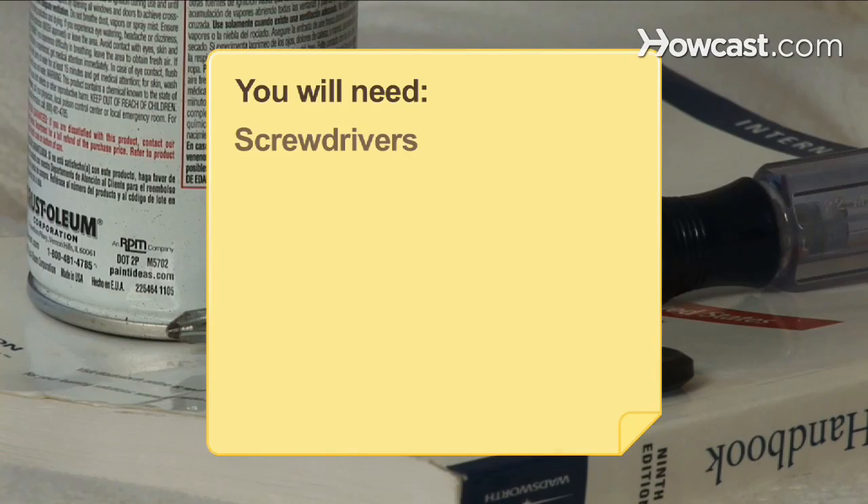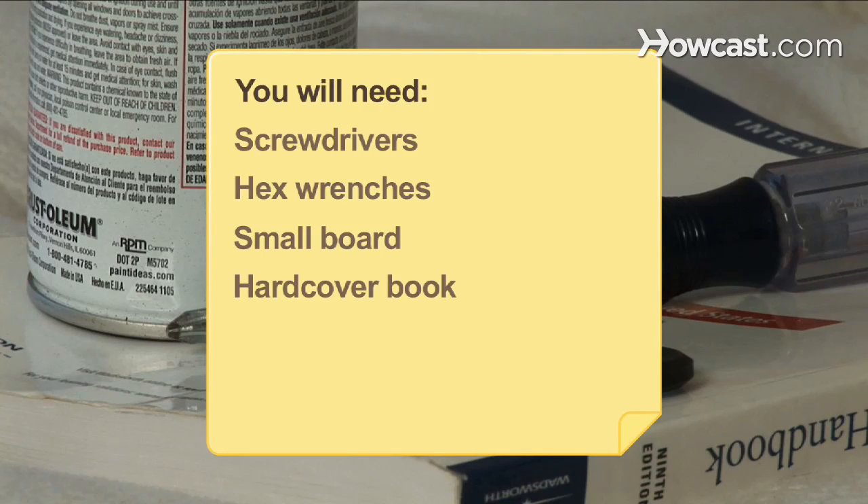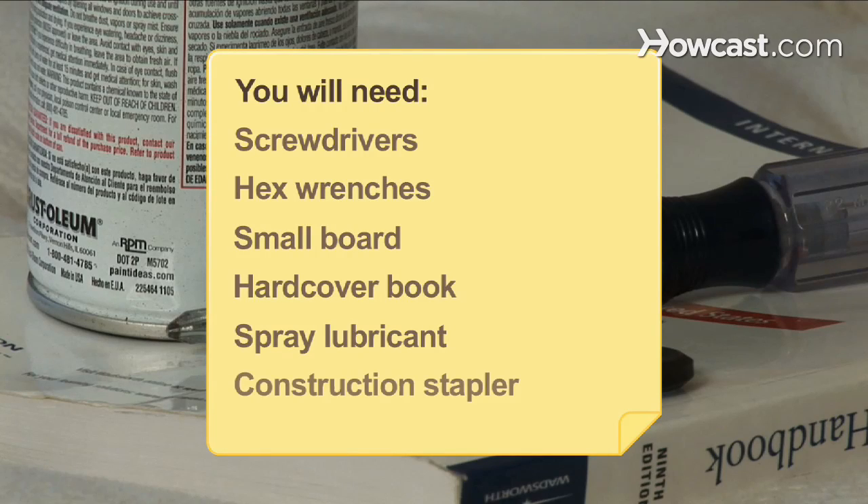You will need: screwdrivers, hex wrenches, a small board, a hardcover book, spray lubricant, and a construction stapler.